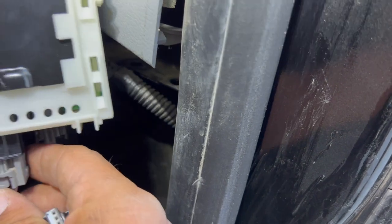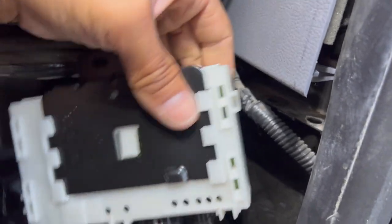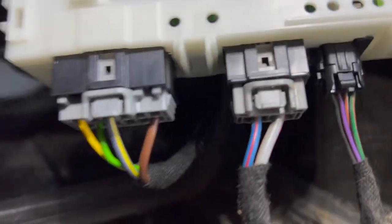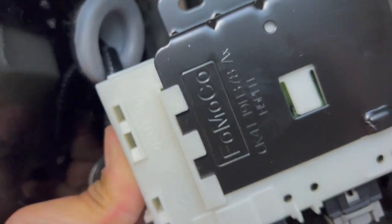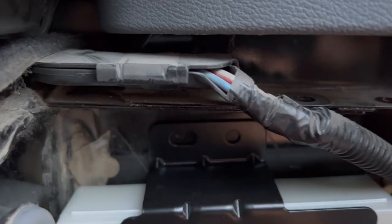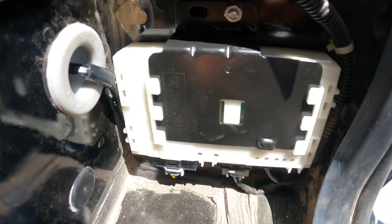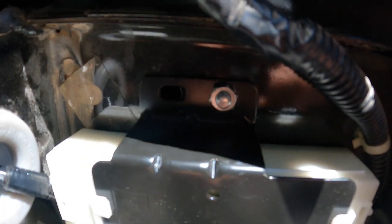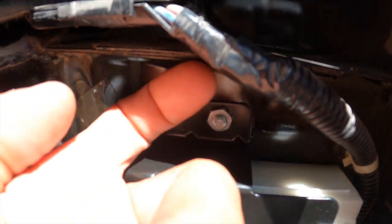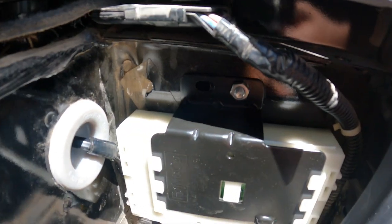So now we have all three things clipped in here. We'll put it in place on this back wall using the existing holes that were already there. Let's go ahead and get this bolted in. We used a hex bolt and a hex nut in the existing holes to connect it. It was easier to take the bolt through the bottom and then have somebody tighten the nut up on the outside.